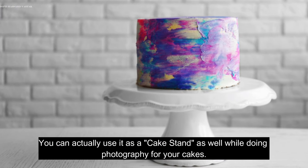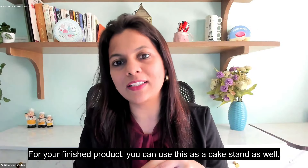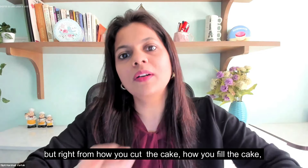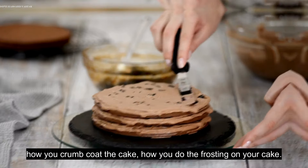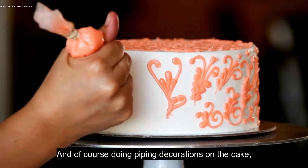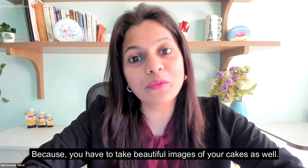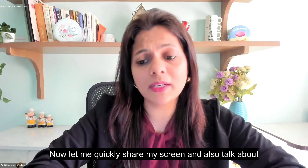You can actually use it as a cake stand as well — while doing photography for your finished cakes. So it is not just used for piping decoration. Right from how you cut the cake, fill the cake, crumb coat the cake, do the frosting, and do piping decorations — the turntable is going to help you a lot, all the way to the end when you take beautiful images of your cakes.